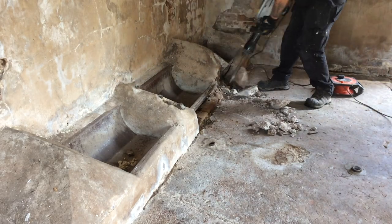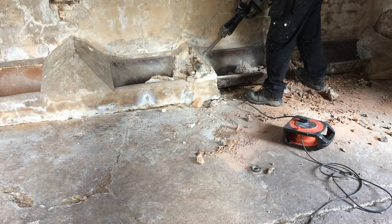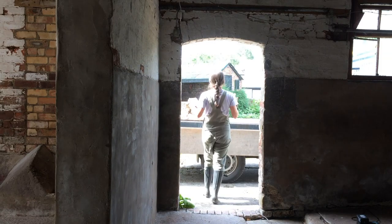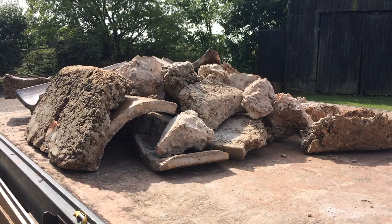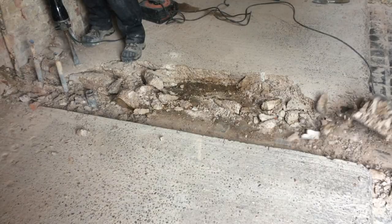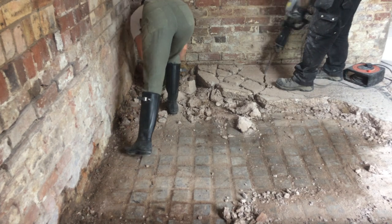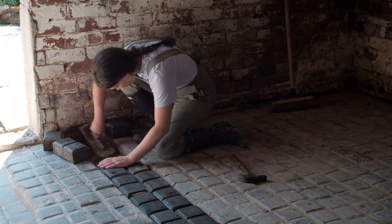There were huge concrete troughs for feeding the cows along some of the walls, and I tried to smash these myself with a sledgehammer but was getting nowhere. It was so hard that we had to get a guy with a jackhammer to come and break it up, and I helped move all the broken concrete. We also took some concrete off the floor on one side of the room, and underneath we found the brick floor was still there, so I repaired it and filled in an area that was damaged.